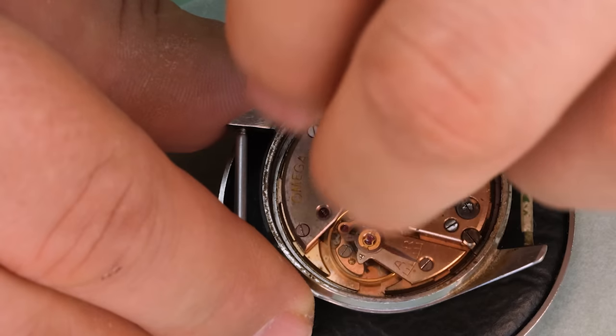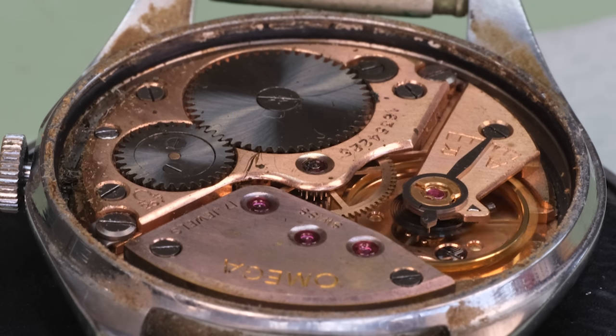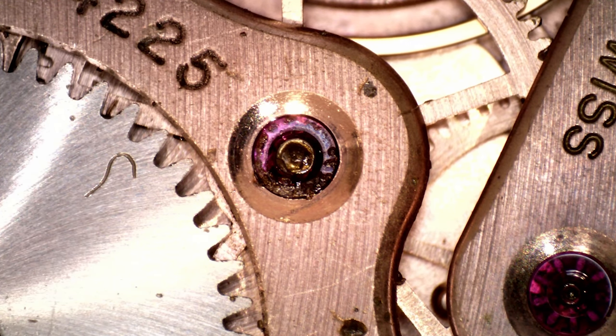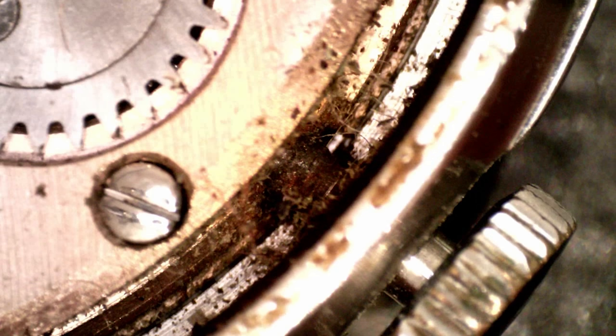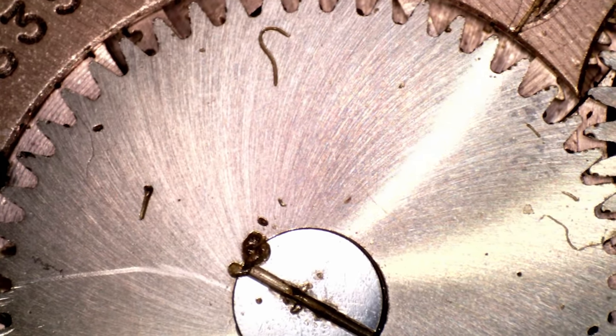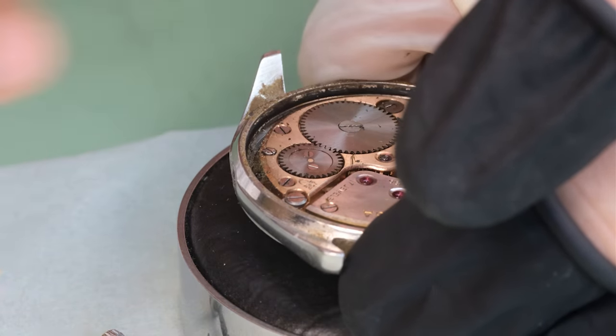Inside we find the Omega 267 movement and a lot of dirt. It's pretty amazing that this watch keeps such good time with this jungle inside it, but that is testament to the quality of this watch.